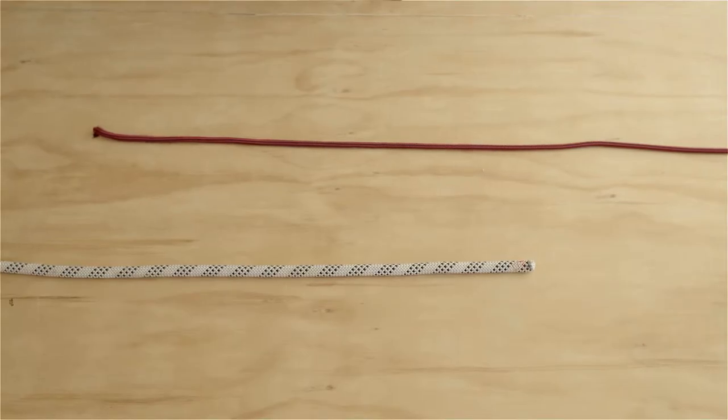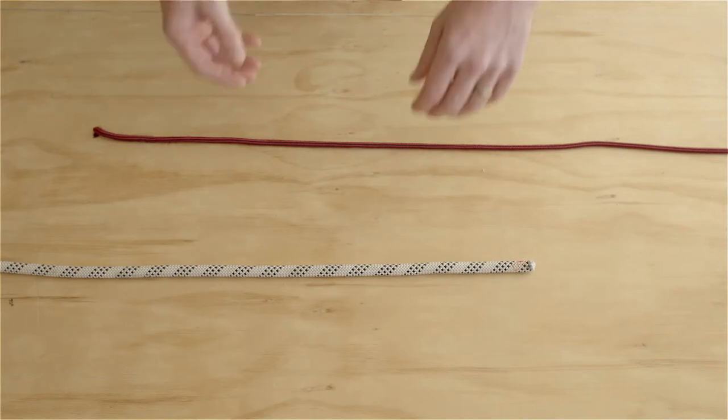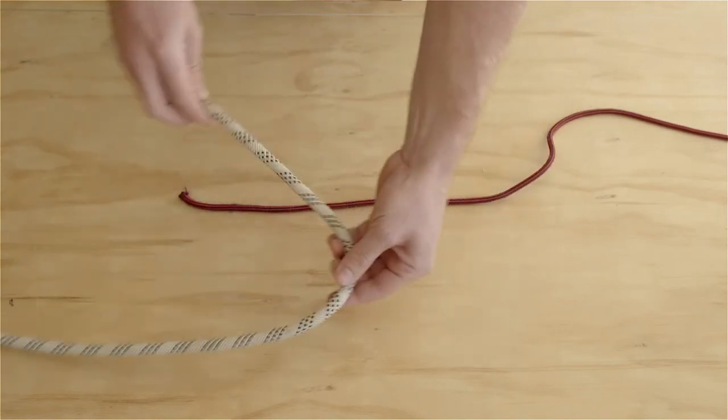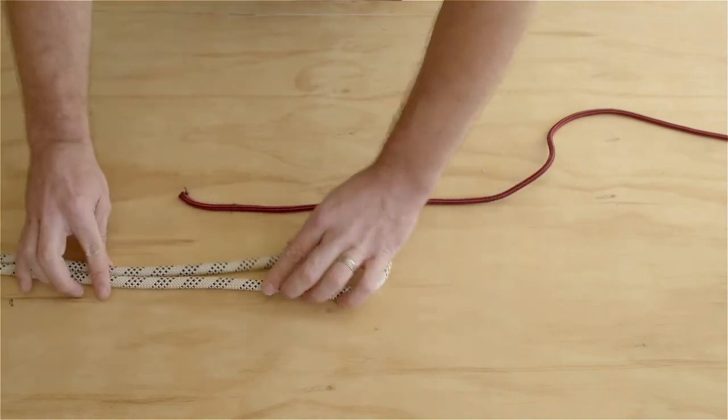We're going to tie the sheet bend. The sheet bend is a really good knot for tying different size ropes together. So we've got a smaller rope here and a larger rope. We're going to start by putting a loop in this larger rope.